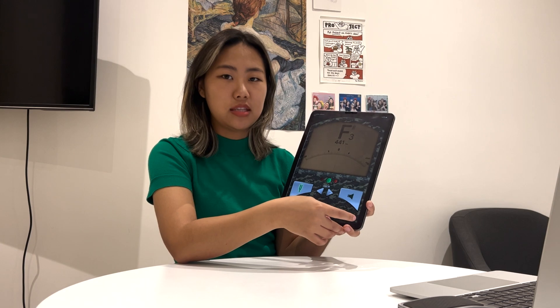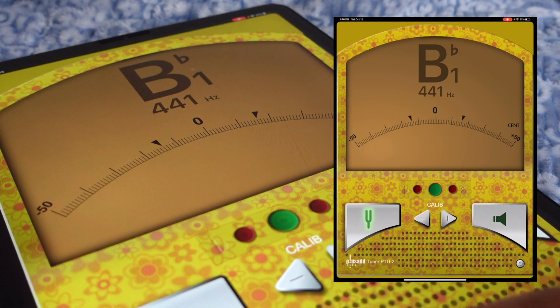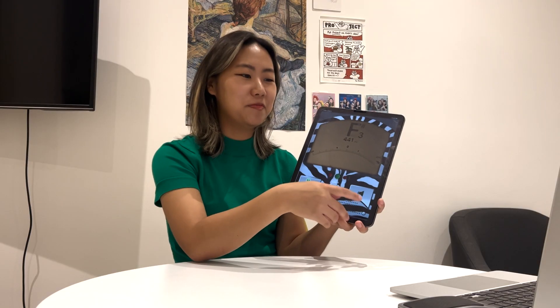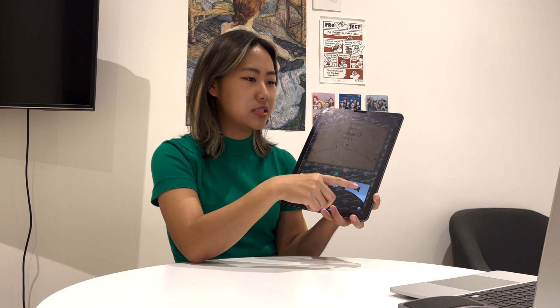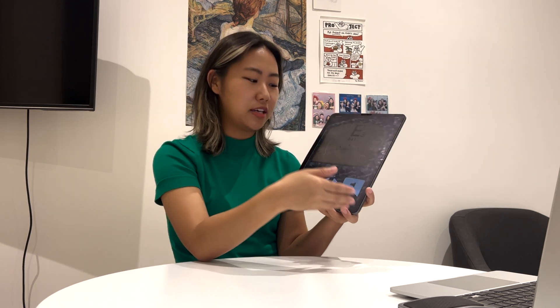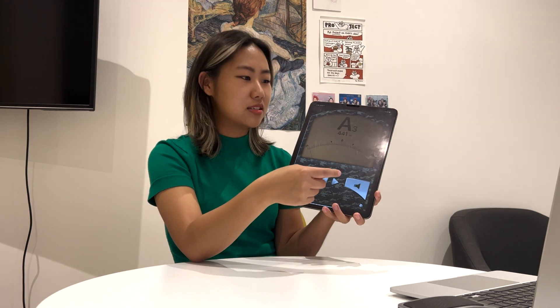The only difference between Tuner and Tuner Lite is that you get a lot of backgrounds in the paid version. I like to change it up every few months — it genuinely entertains me to have a weird background. Currently I have this military one.